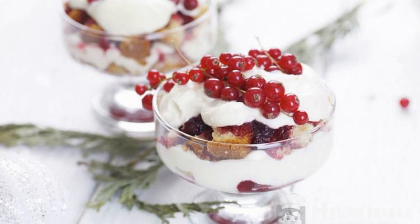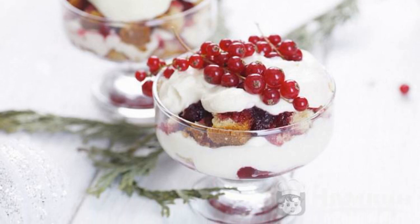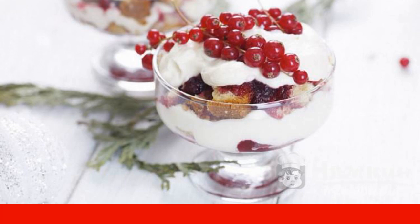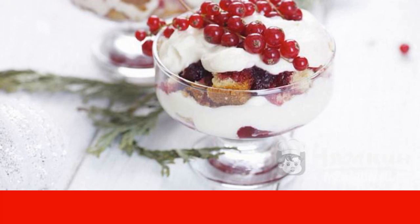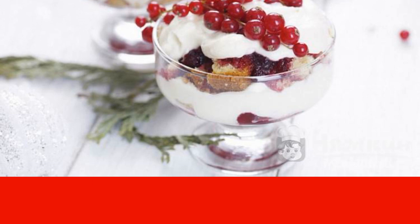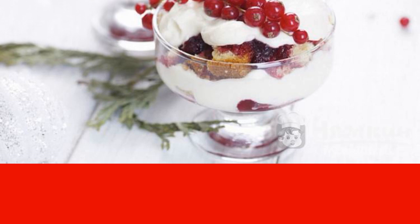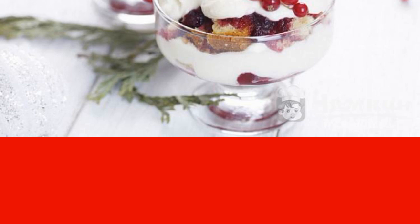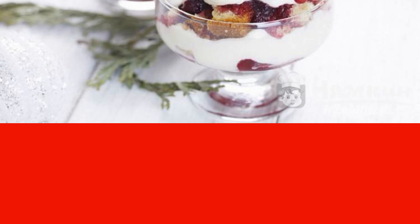English trifle with berries is a dessert that is perfect for a festive table. Also, this delicacy can please a loved one at a romantic dinner. A biscuit combined with cream and berries will become your favorite among other sweets. The recipe is from the category British Cuisine and consists of four cooking steps.